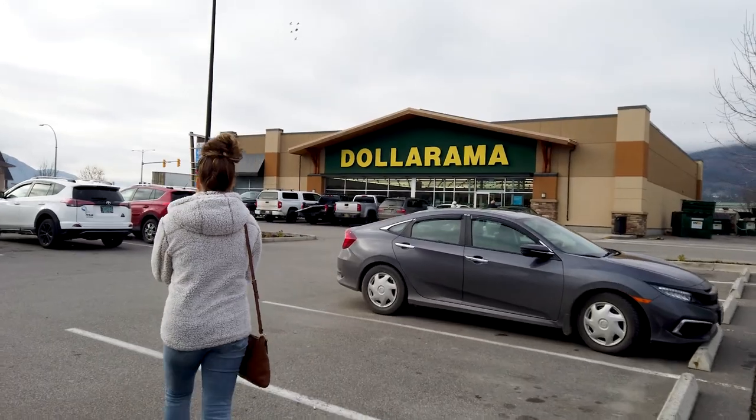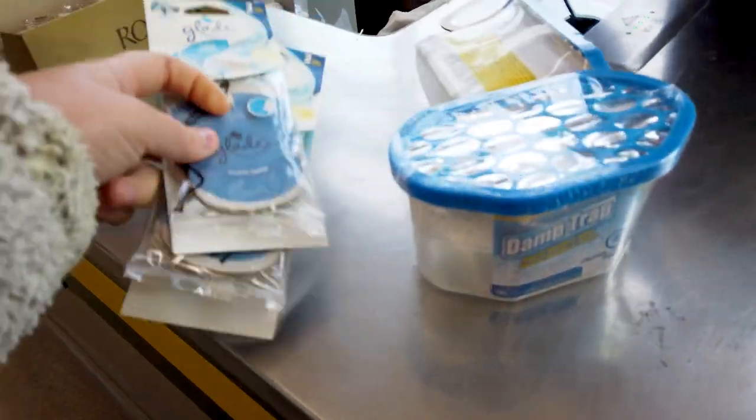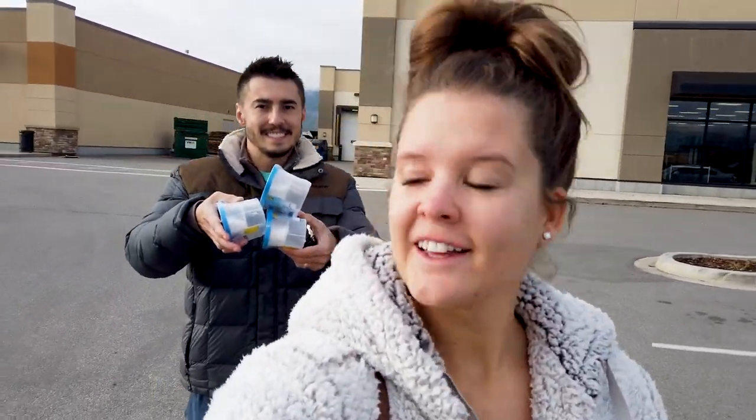We are now heading to the Dollarama dollar store to buy some dehumidifiers and fresh scent for the RV — it's gotten a little musty in there and we don't want moisture in it over winter. We've got some fresh linen scent and moisture traps. I figured it doesn't hurt to have them in there to get rid of some extra moisture over winter. Then we're heading to grab some gas to make sure it's filled up before heading to the storage unit.